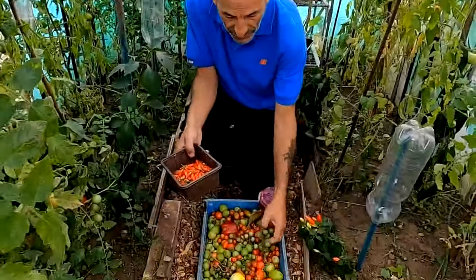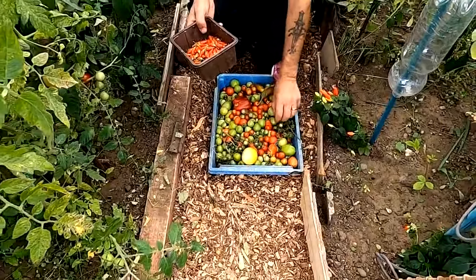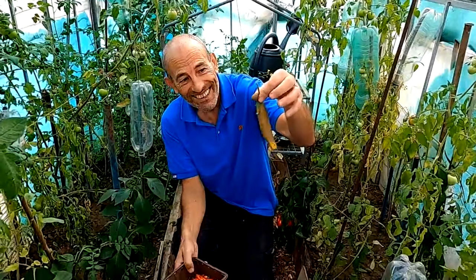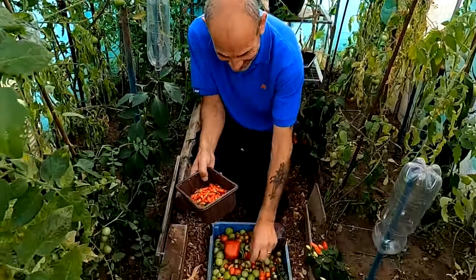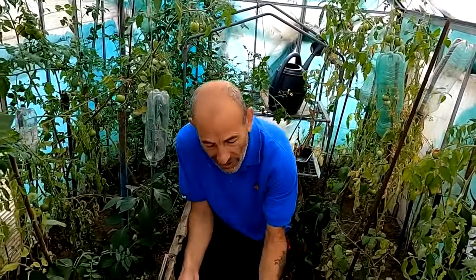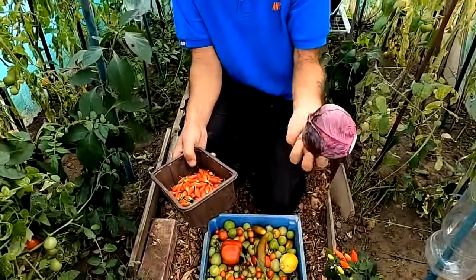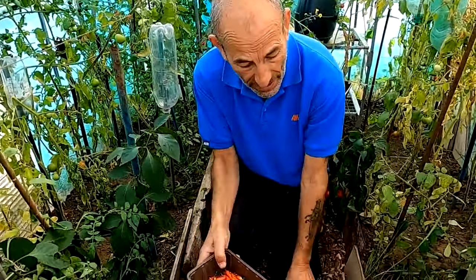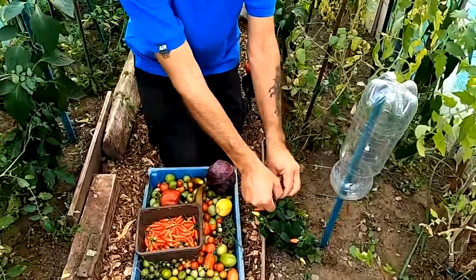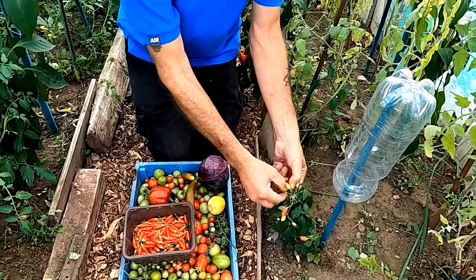We've taken out some of the tomato plants because I think we were getting early signs of blight, and picked the red ones as well. I've got some aubergines - not very big, very small - but we'll use them. I found another cucumber too. There's a nice little red cabbage, and I'm taking the hot red peppers off.